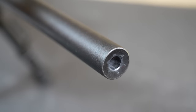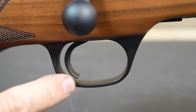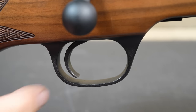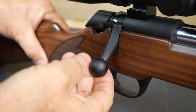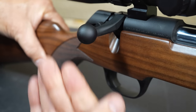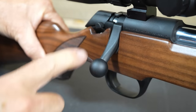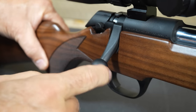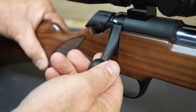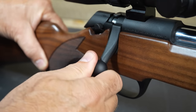It has a Remington 700 pattern trigger, with a four-and-a-half pound trigger pull set at the factory. We'll take a closer look when we break it down. Now the bolt has a 60-degree throw, and that is really optimal — you just pull it up and it's easy to do. The bolt handle itself has a thread where you have your knob, just a round knob that's very comfortable to bring back. This is a really slick action.